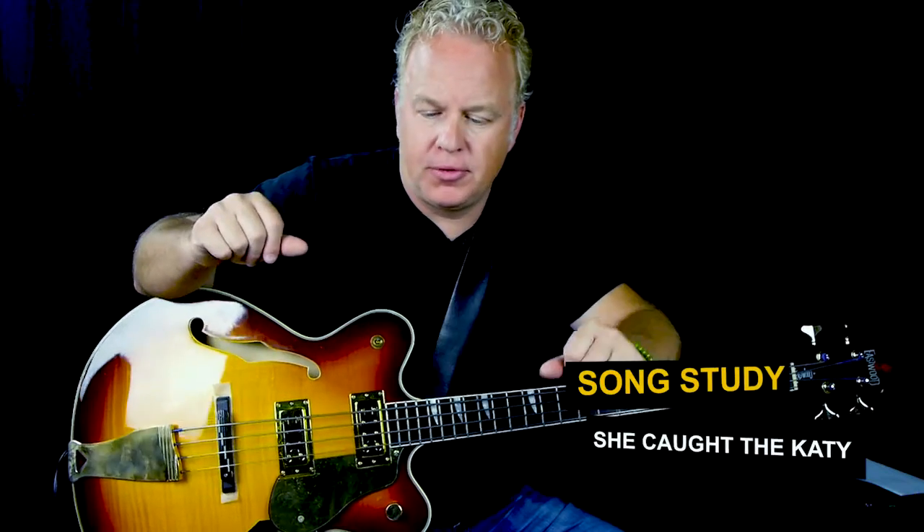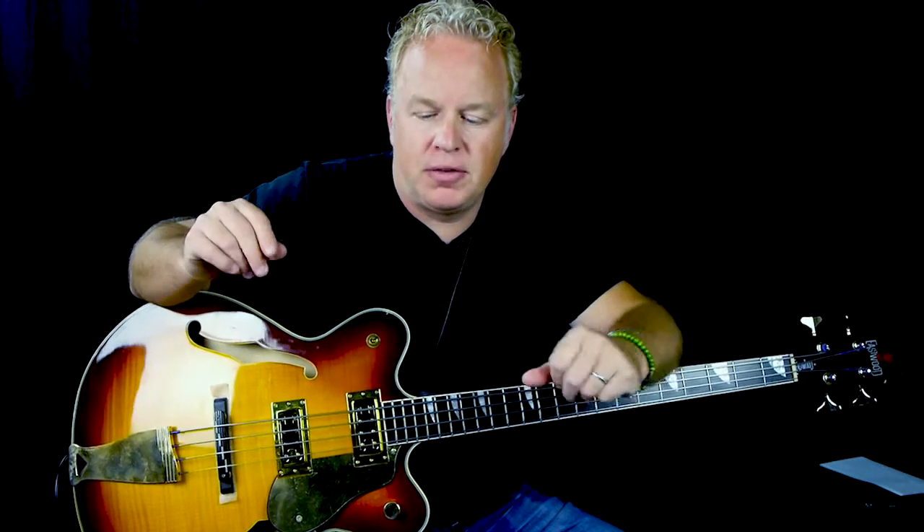In this lesson, we're going to take a look at an old classic blues song called She Caught the Katy. Taj Mahal, I believe he wrote it, but he's one of the earliest performers of the song. This has a very iconic, riff-oriented bass line. And once you've got the riff, it's a matter of moving it around to the different chords because it pretty much stays the same.